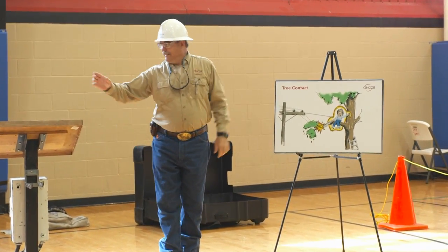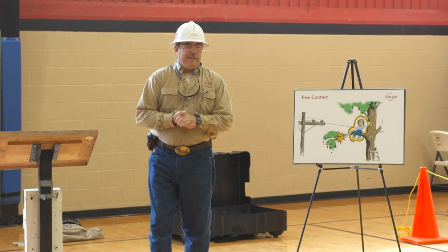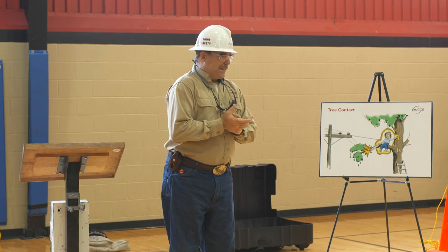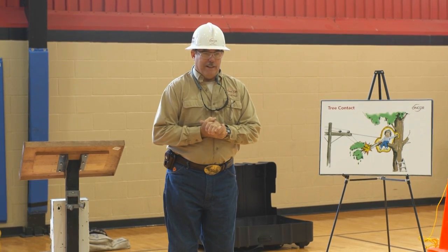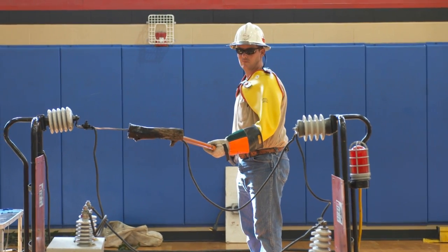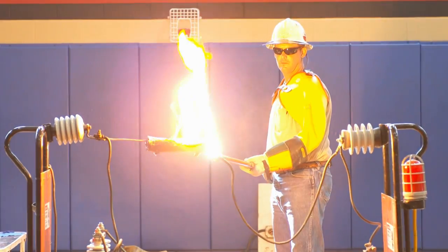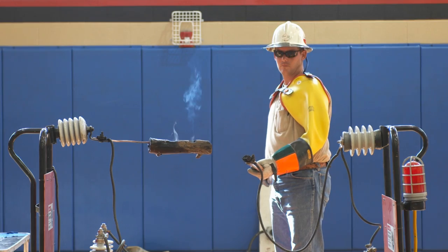We have another tree — an old dead tree that's been burned many times. It's got a carbon path built onto it. Let's see how fast it arcs up. Power off.